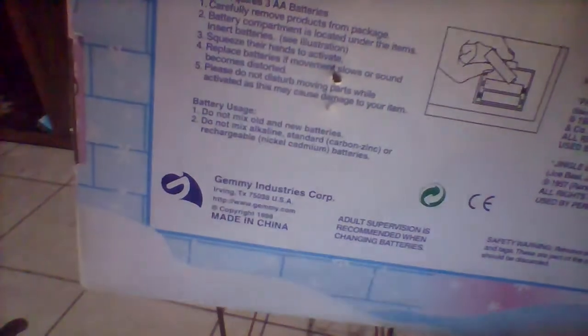The back says: 'Dancing Santa, Frosty the Snowman, North Pole Productions, Gemmy Industries Corp. What could be better than to celebrate the holidays with Frosty and Santa? Just squeeze their hands and they will dance to holiday classics. Frosty will dance to Frosty the Snowman, and Santa will dance to Jingle Bell Rock and Up on the Housetop. A heartwarming feeling will fill the room.' Gemmy Industries Corp, Irving Texas 75038, USA, gemmy.com, copyright 1998.